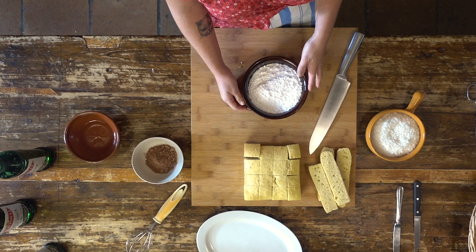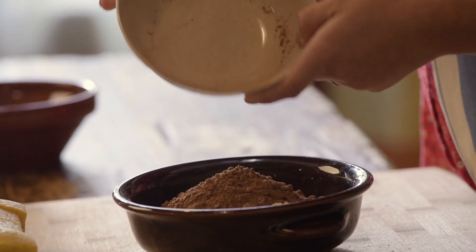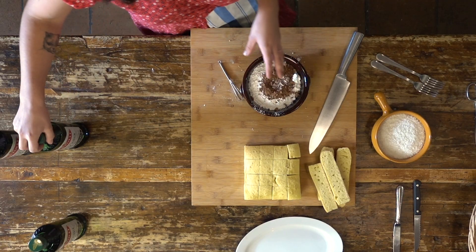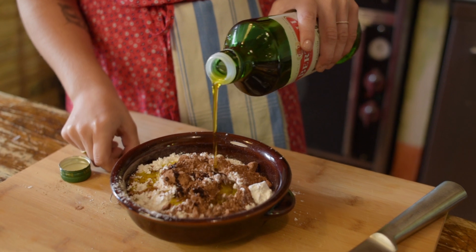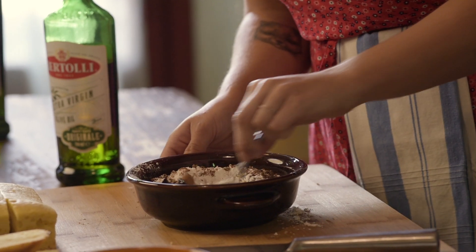We'll bring in our icing sugar — this is just plain powdered sugar. We're going to add a little bit of cocoa powder, then a little bit of hot water, and then some Bertolli extra virgin olive oil. I recommend starting with a little bit of olive oil and slowly adding more as you need it.